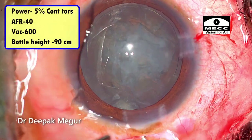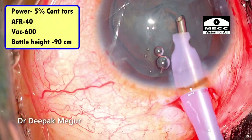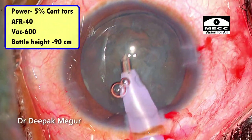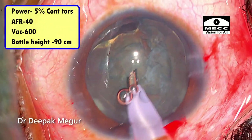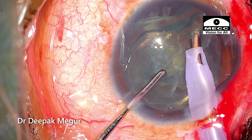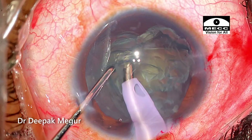Moving on to the settings — because we are predominantly dealing with a soft cataract, I'm trimming and eating around the epinucleus. The nucleus is going to be extremely soft, so my power is set at just 5%, flow rate around 40, and vacuum at 600. In young patients, these soft cataracts are extremely easy to handle; the soft lens matter just folds and melts into the lumen of the phaco tip.